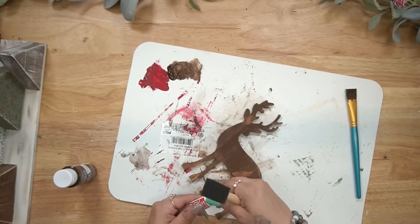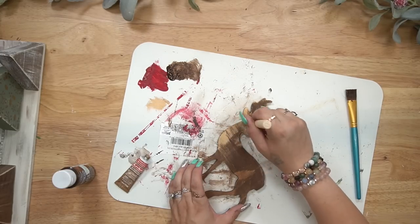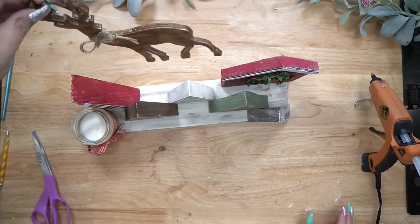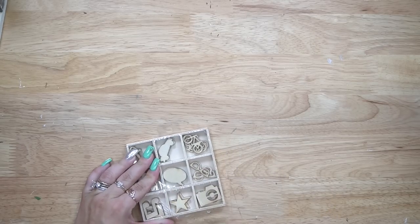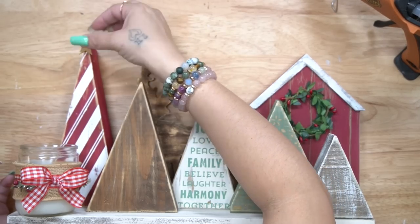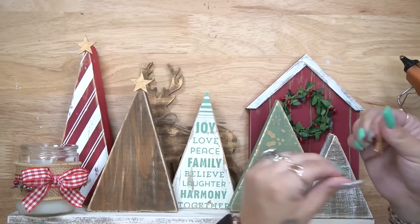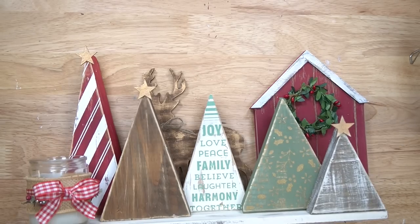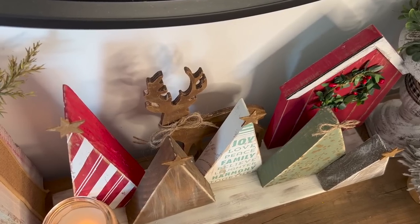I had this deer in my stash for years — since I started YouTube about three years ago. I cut some pieces, stained it with my gel stain, dry brushed it with some gold rub and buff, and put a little jute bow on his neck. I also took these little wood star cutouts from my drawer — I had no idea what I was going to use them for, but they were perfect for the tops of the trees. I only had four, so I dry brushed a little bit of rub and buff on the stars and attached them to the trees that looked right.